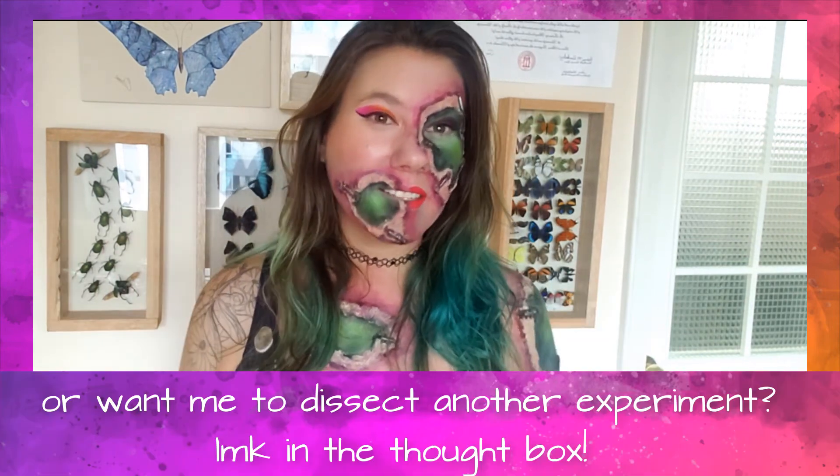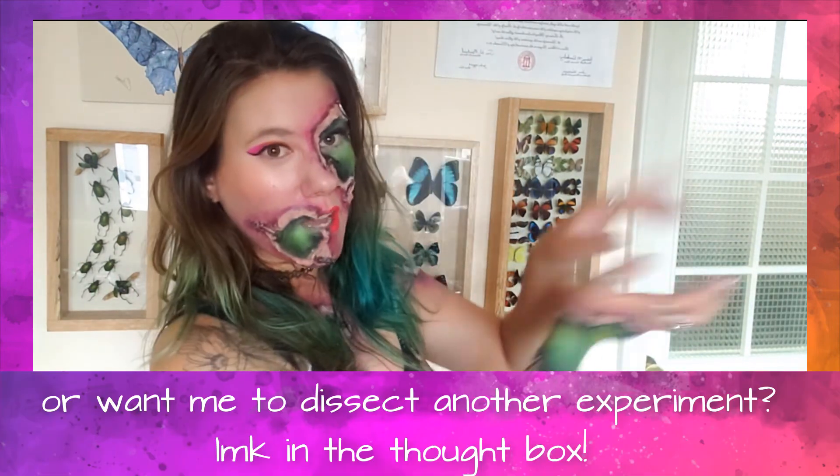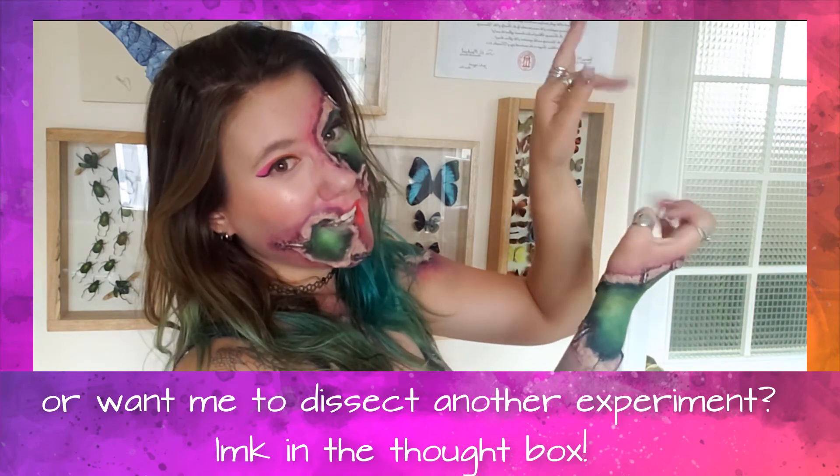I hope that you lovebugs enjoyed coming back in time with me to see some of the crazy experiments done on insects and how valuable they were in getting us to the knowledge we have today. I hope you enjoyed not only the festivities and costuming but also today's topic. If you're interested in seeing another video where I dissect and experiment, check that out up here, and I will see you lovebugs next week. Bye!